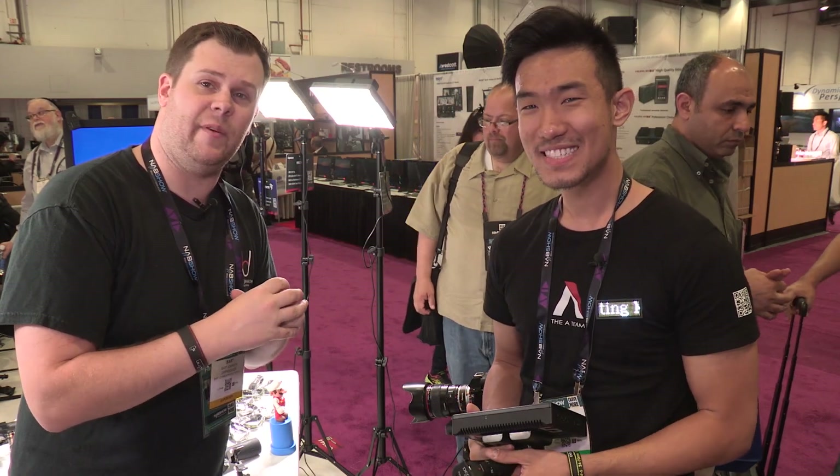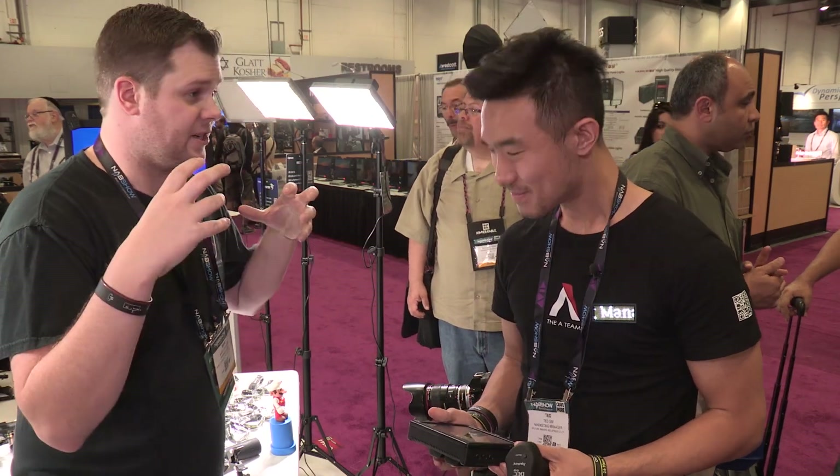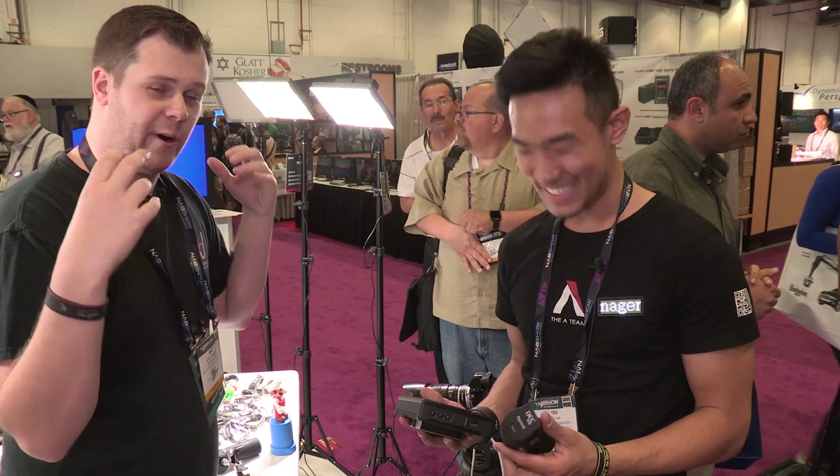Hey guys, it's Bart Johnson on the NAB floor again at the Aperture booth. You guys just have so much cool stuff. We're here with Ted again. We're going to look at something that a lot of people have been talking about, and that is the DEC. What is the DEC and why is this thing so great?